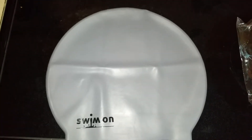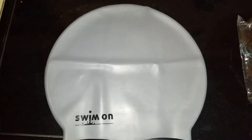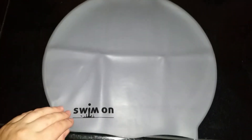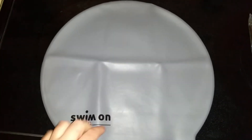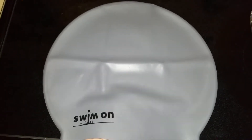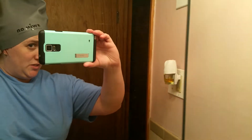I'm reviewing the Swim on Swim Cap for long hair. Comparable to my hand, it's a pretty big size — made for people with a lot of hair. As you can see when it's on, there's plenty of room for girls with lots of hair, or the hair can just dangle.